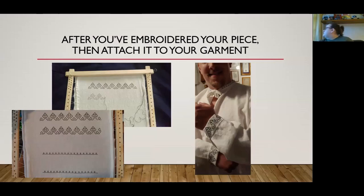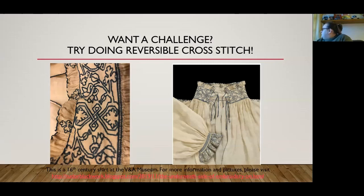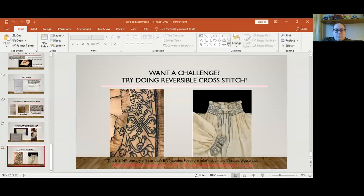For a challenge, blackwork also inspired reversible cross stitch — that was something I did not know was a thing until last year. And as far as how to do blackwork, let me show you a video that will demonstrate the technique more clearly.